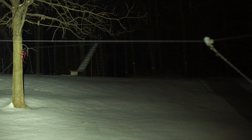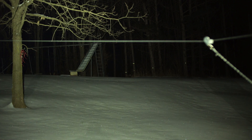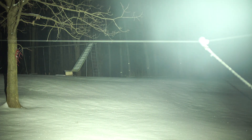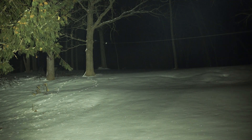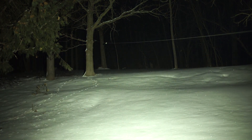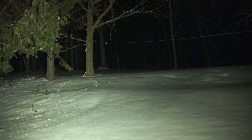Now I'm going to compare it to the other Nitecore original — the Tube, the little blue one. There's the Nitecore Tube, which is a little bit bigger, and here's the Tiki. The Tube is reaching way back there — a couple hundred feet. You can shine this in your yard to see if there's an animal or something. It's unreal — pretty neat.